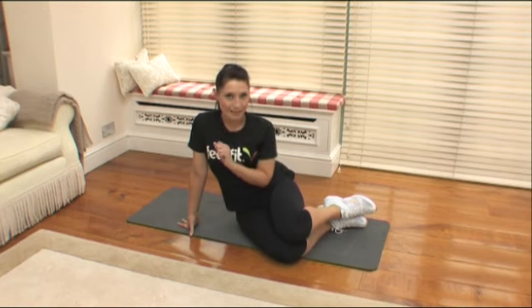One of the most popular areas ladies want to work is the back of the arms and abdominals. I've got some great exercises to target specifically those areas.